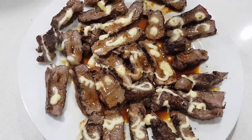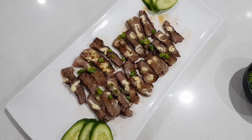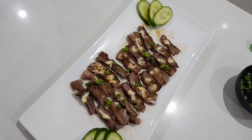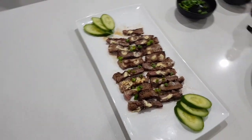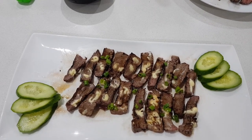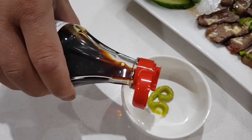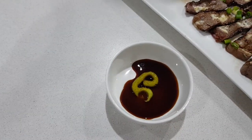And there you go — your flame-grilled teriyaki beef steak! Enjoy it with a cold glass of beer. Your dipping sauce includes wasabi and sashimi soy sauce. Enjoy!